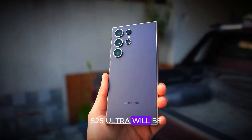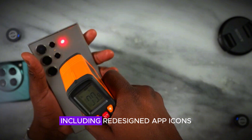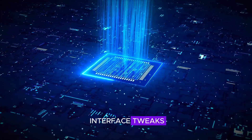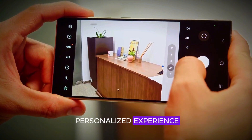The S25 Ultra will be the first phone to run One UI 7. This new software version introduces a plethora of new features, including redesigned app icons, smoother animations, and various interface tweaks. Users will also have the ability to customize the animation style and speed, allowing for a more personalized experience.